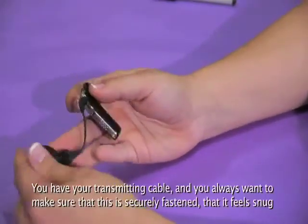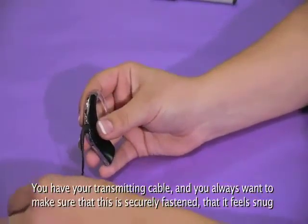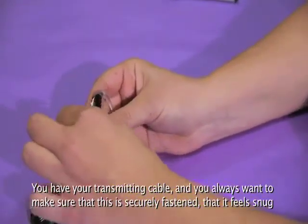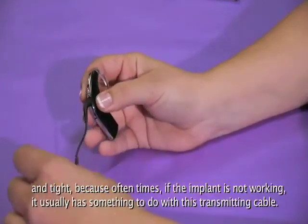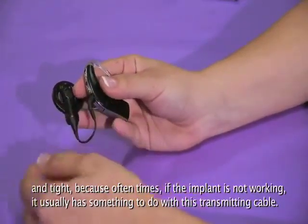You have your transmitting cable. You always want to make sure that this is securely fastened, that it feels snug and tight, because oftentimes if the implant is not working, it usually has something to do with this transmitting cable.